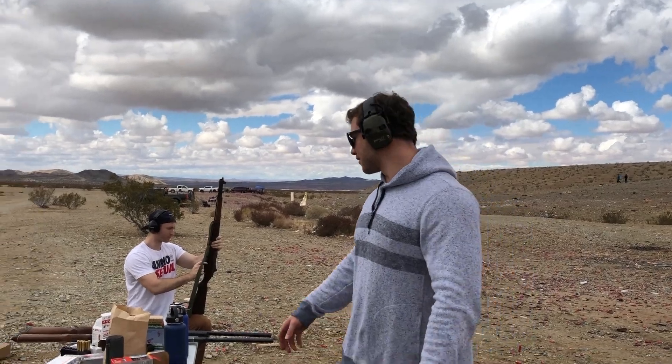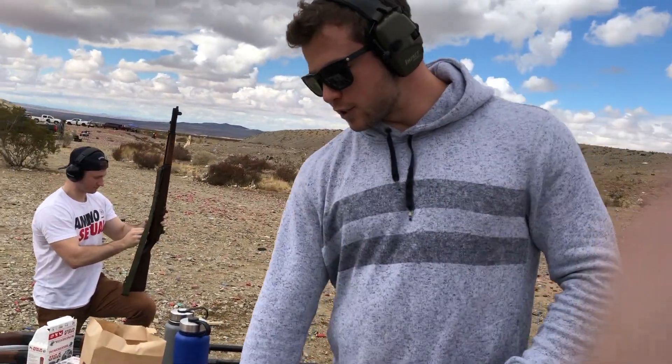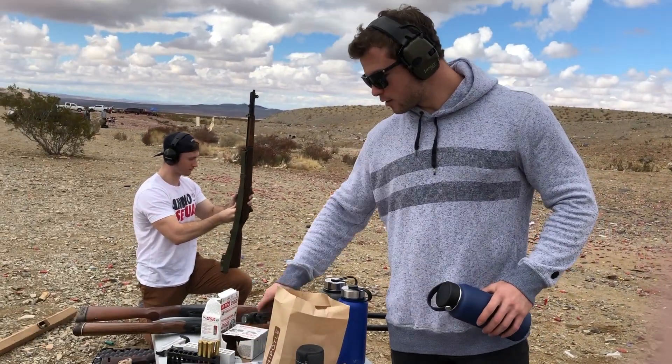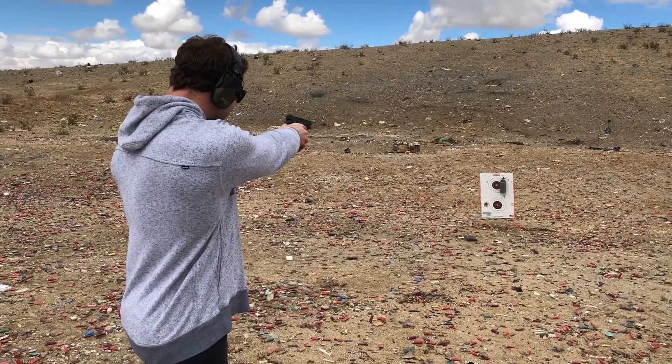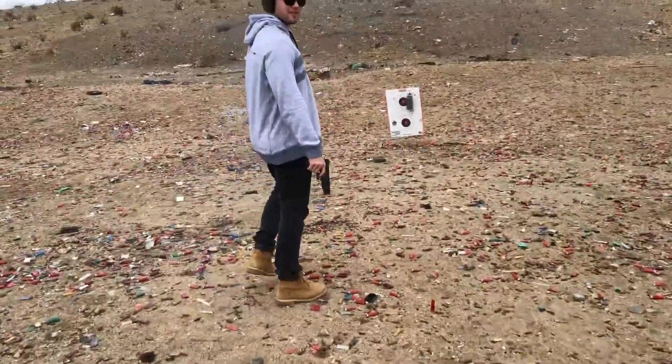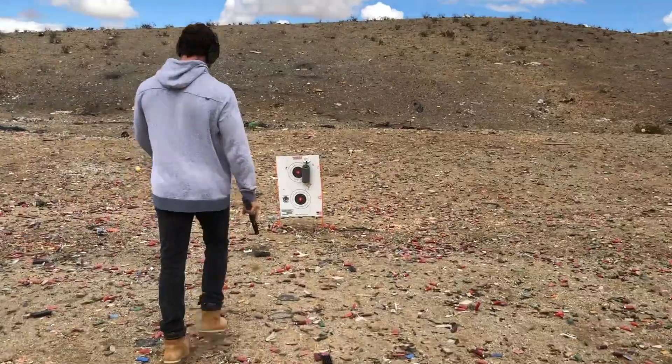Our strength test — we're going to shoot these guys. We're first going to shoot them with a 9mm, and then with a .40, and we'll see how it goes and decide if we need to go heavier from there, or if we have a conclusion of which one's the strongest. Let's get to it.